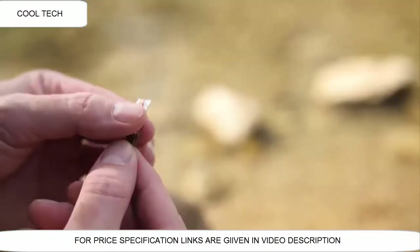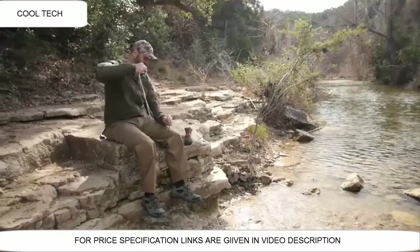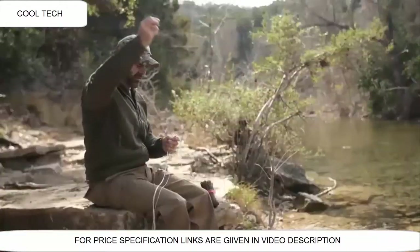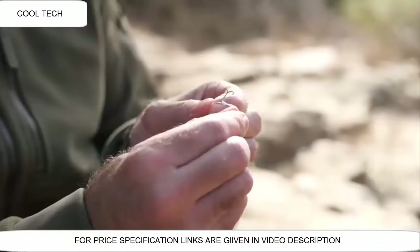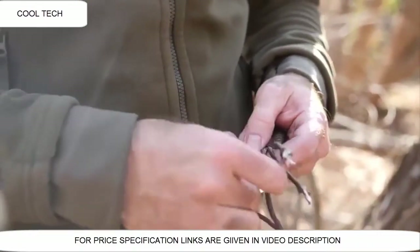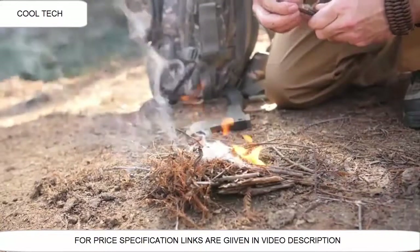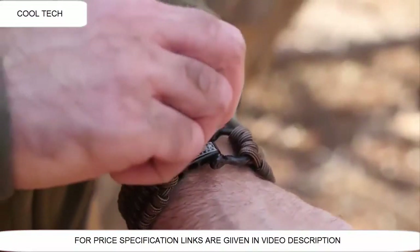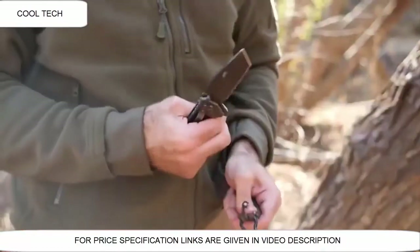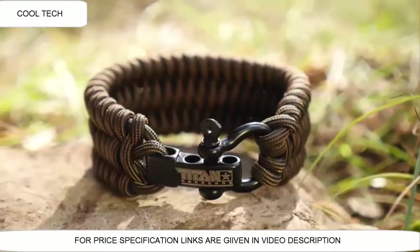After unwinding and cutting open, the cord contains multiple strands of life-saving material. These include a 25-pound monofilament fishing line for emergency food shortages, a multipurpose conductive wire that's perfect for snares, and a wax-impregnated jute fiber that's been proven to ignite easily and start your fire even in the worst downpour. Quickly and easily disassembled in an emergency situation, this innovative survival bracelet exclusively from Titan Survival is the ultimate accessory for your adventures.